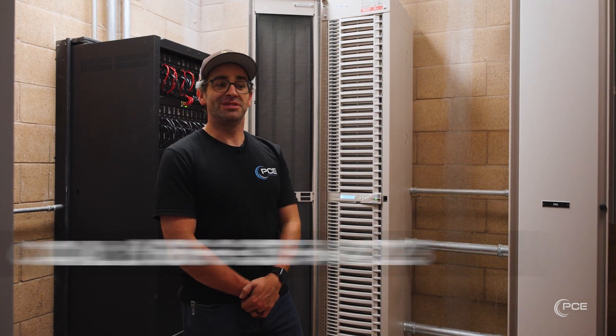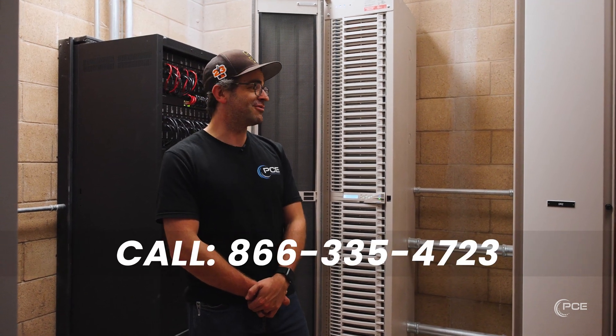This is Andy with PCE. Give us a call if you need help with your dimmer racks or if there's anything we can do for you.